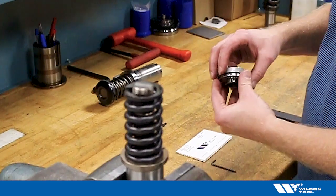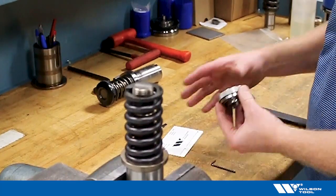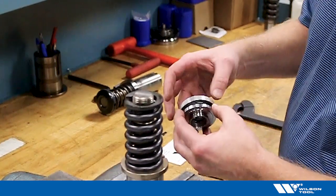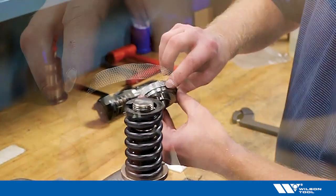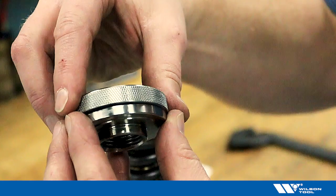So let's look at how this is installed and then how it's used. With the instructions, the two-and-a-half millimeter Allen wrench, and the head itself, the instructions tell us to line up two index marks on the side of the punch head. Here are the two index marks that need to be lined up — that gets the two pieces in the correct orientation.